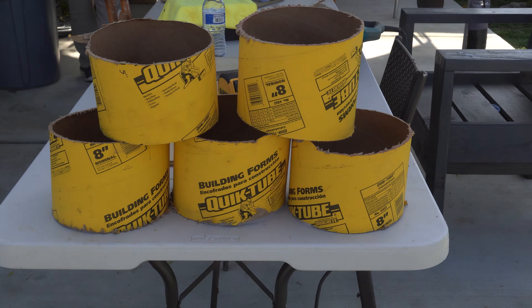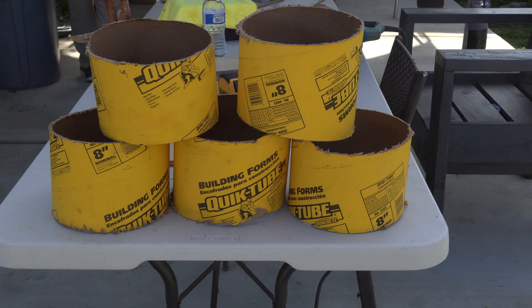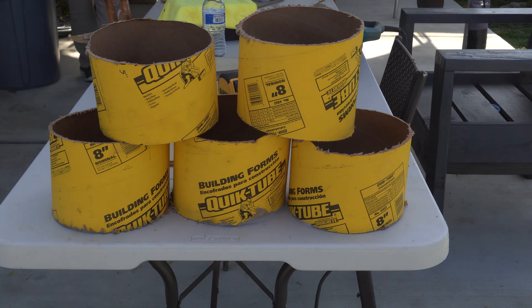Hey, what's up guys, welcome back to another video. In this one I'm going to be showing you guys how to build a jasmine wall structure. I'm going to be using 5 beams, some wire mesh that I got from Home Depot, then some concrete down at the footings, and I'm going to staple the whole wire mesh using my stapler. So let's get into it.